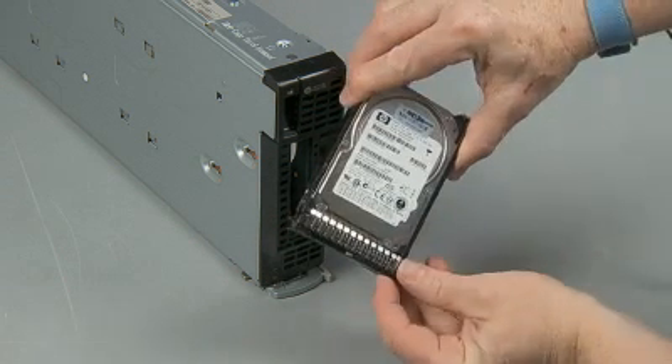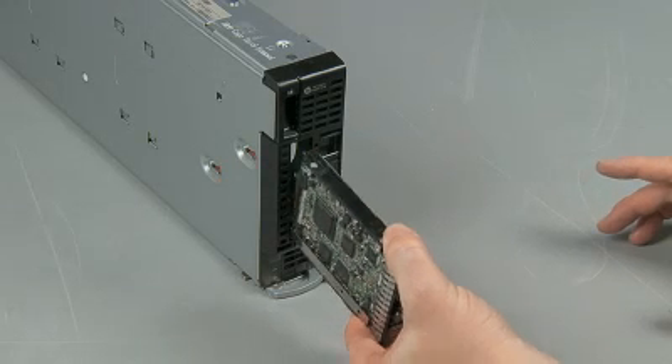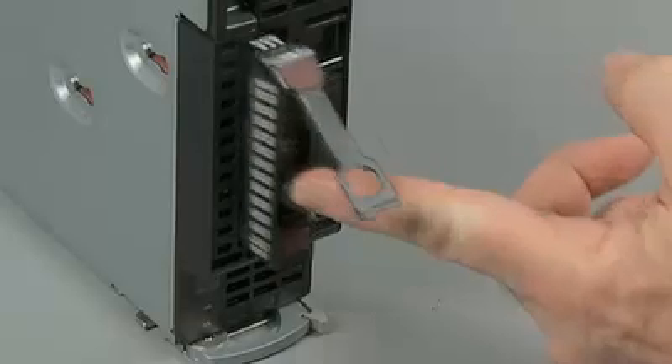Press the ejector button to release the handle. With the hard drive handle extended, insert the drive into the drive bay.